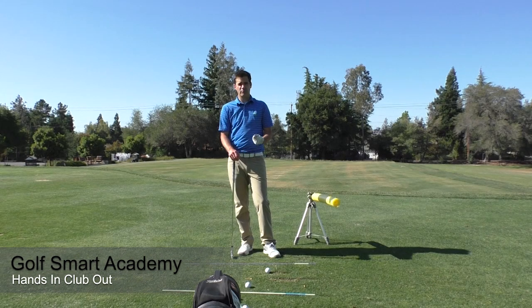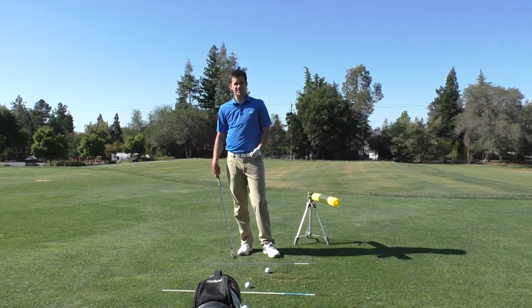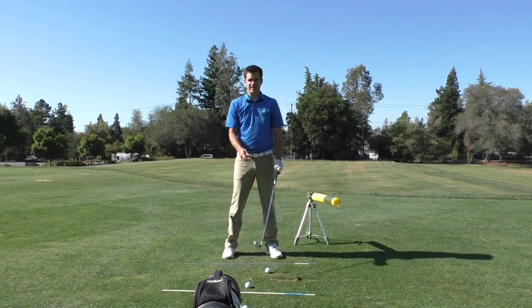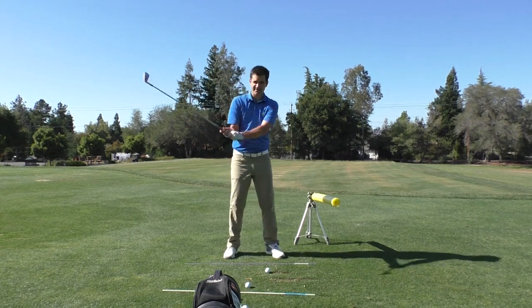This is training hands in, club out with a pool noodle. So many golfers who slice the ball or pull the ball tend to have a very leftward release pattern. Oftentimes they'll say they can feel that they're getting really steep and they describe that they're getting on top of it.